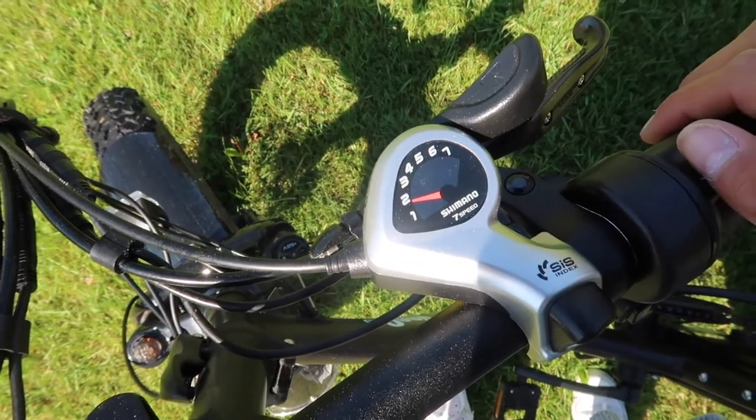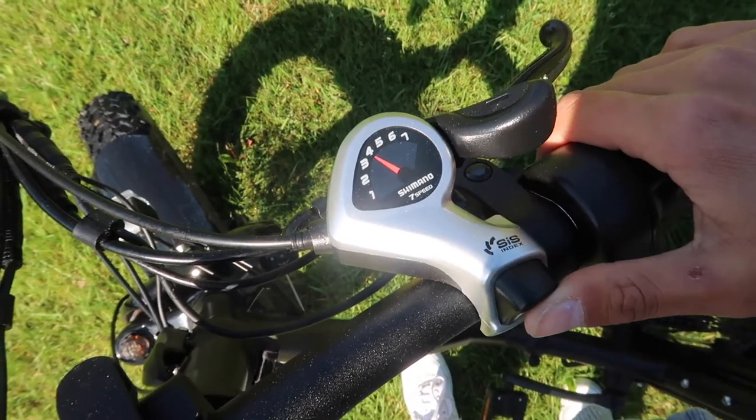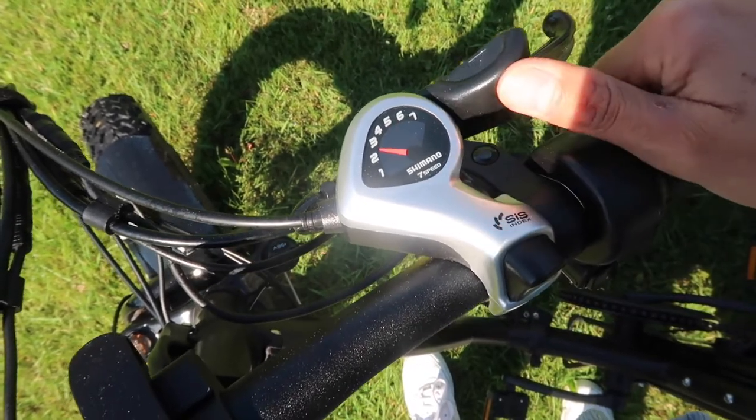The e-bikes have seven gears. In order to go from a lower gear to a higher gear, click the plus button on the right side of the handlebars.